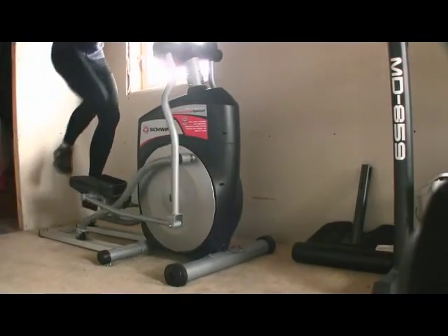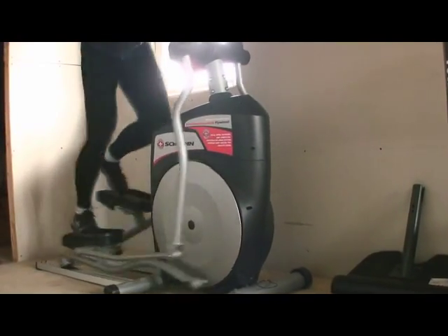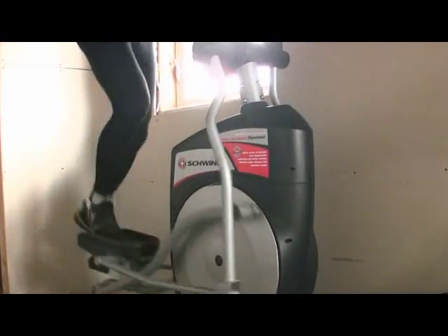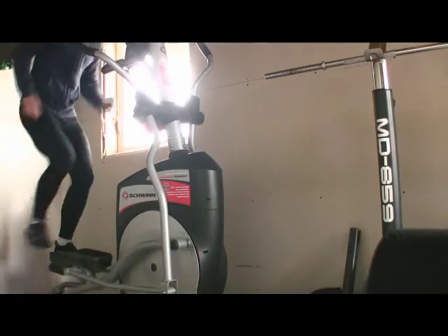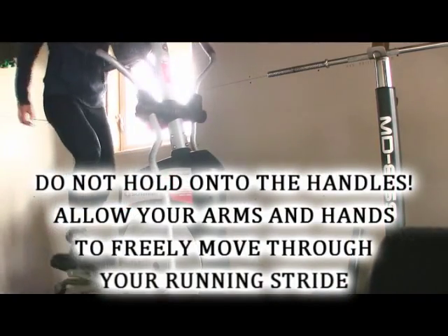Another great thing the elliptical trainer does is keep your feet directly underneath your hips. This is the position to apply maximum force to the ground — it's called triple extension: extension of the ankle joint, knee joint, and hip joint.